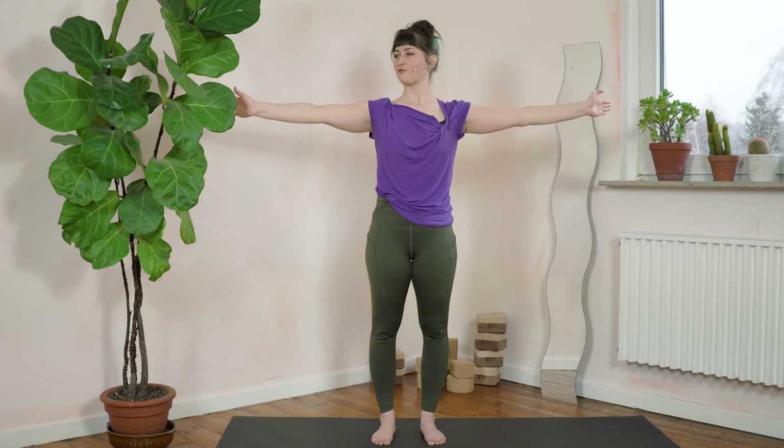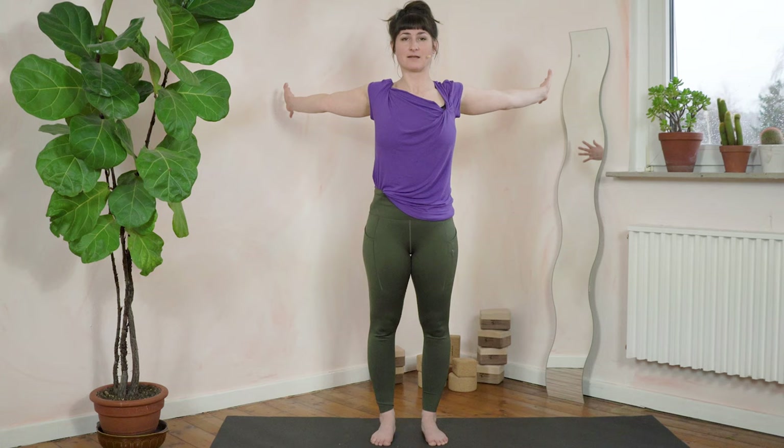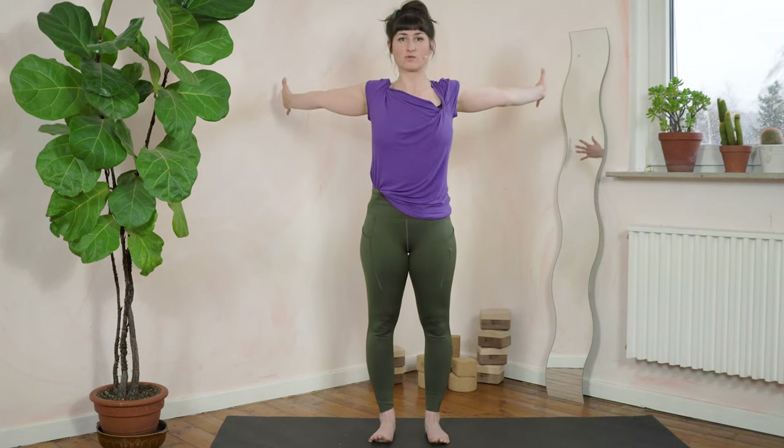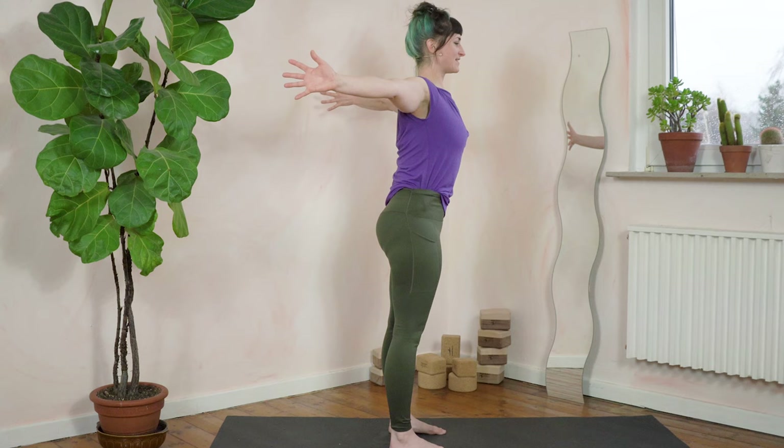Now from the front — swimming motion. You part the fingers and you reach the fingers behind you as far as you can, and a little bit further. Pull your shoulder blades together. Let's hold for one, two, three, four, five, six, seven, eight.